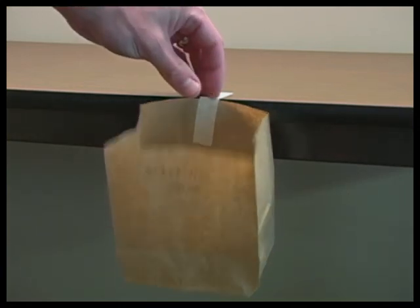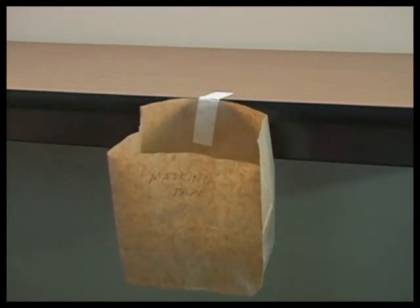Place a box under each suspended bag to assist in catching the bag of marbles when it detaches. Drop one marble at a time into the open bag. Drop each marble from the edge of the table to ensure the same dropping distance and force. When the tape sample and bag detaches from the testing surface, count the number of marbles dropped into the bag and record that number in the data chart.